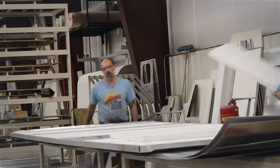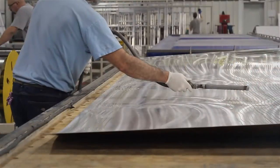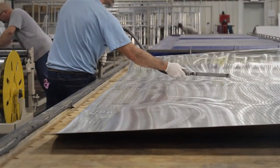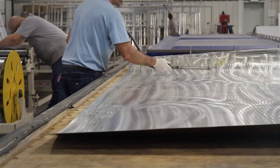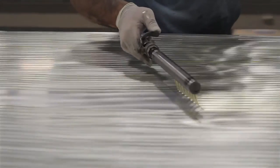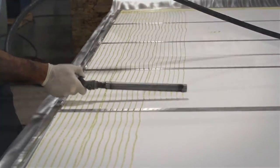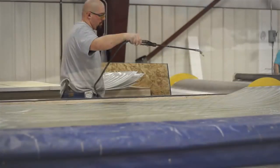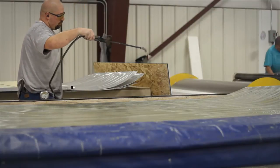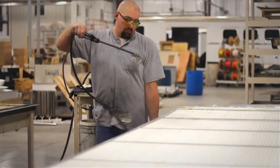After the foam cores are fit into the framework, it's time to apply the adhesive. This water-activated glue is applied evenly across all adjoining surfaces. After all the layers are covered, the adhesive is misted with water to begin the curing process.